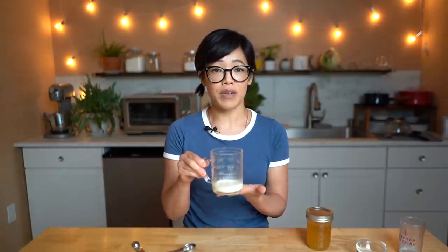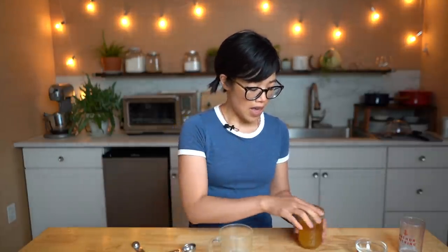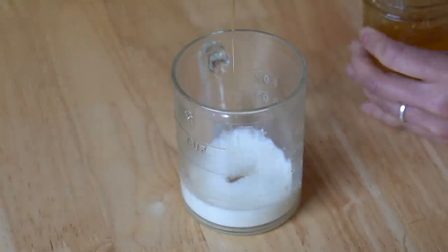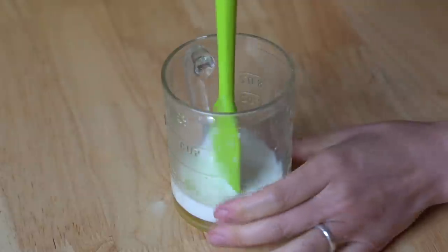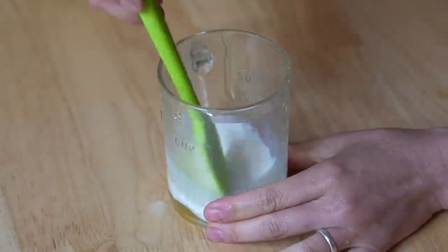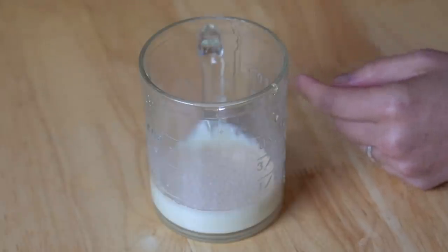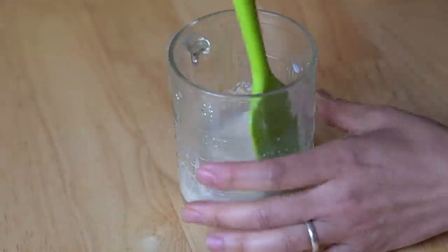In this glass I have another 40 milliliters of lukewarm milk — just a little above room temperature. I'm going to add one tablespoon of honey, which is going to feed our yeast. Don't want the milk too hot, otherwise you'll kill your yeast and your bread won't rise. This is two and a half grams of instant yeast — sprinkle that on top, give it a little stir, and we're going to set this aside so the yeast can get active.